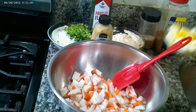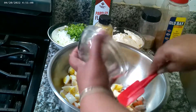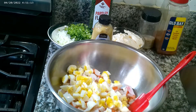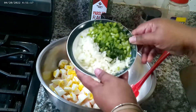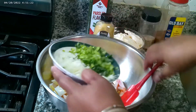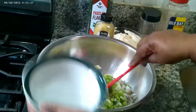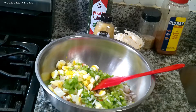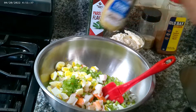This is one of my dump-it-all-in situations, so you're gonna dump everything in here. I'm dumping in my four boiled, peeled eggs. This is what I was talking about with the celery — I chopped the celery and the onion finely. You can chop it to the size that you like. I use the tops too — so much flavor in those celery tops.